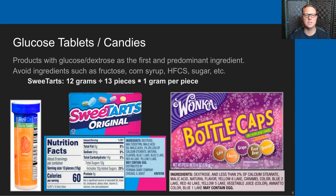Glucose tablets or candies — those are commercially available in the form of glucose tablets; I have a RelyOn brand pictured here. Andrew predominantly uses sweet tarts or bottle caps now. Sweet tarts: you can see the nutrition facts show 12 grams for 13 pieces — very near 1 gram of glucose per piece of candy. What's really important is that you want products where the first and predominant ingredient is dextrose or glucose. You want to avoid candy that has ingredients such as fructose, corn syrup, high fructose corn syrup, or sugar, which is 50% fructose.